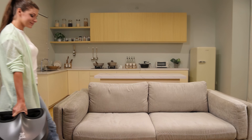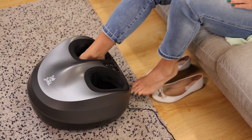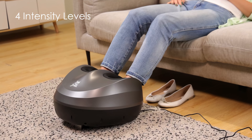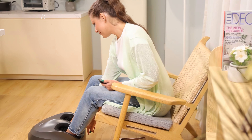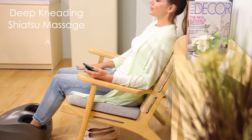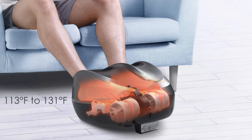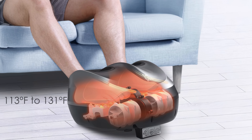Our fifth ranked foot massager offers a comprehensive foot therapy experience with its combination of kneading, air pressure, and heat functions. This versatile device features four intensity levels for both kneading and air pressure, allowing users to customize their massage experience. The deep kneading shiatsu massage targets specific pressure points, while the air compression function promotes blood circulation. The adjustable heat therapy, ranging from 113 to 131 degrees Fahrenheit, adds an extra layer of relaxation and pain relief.